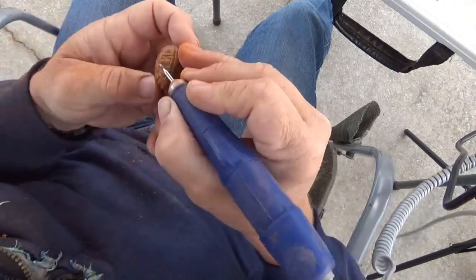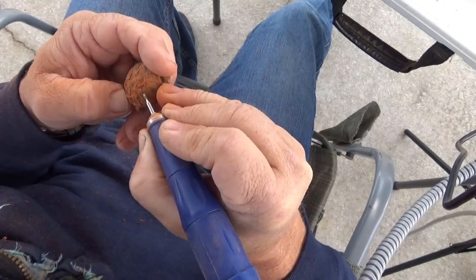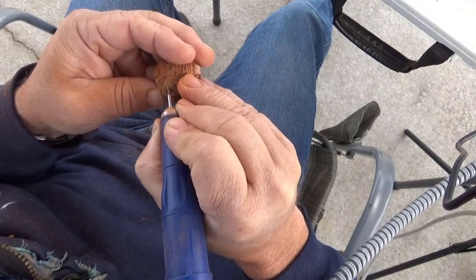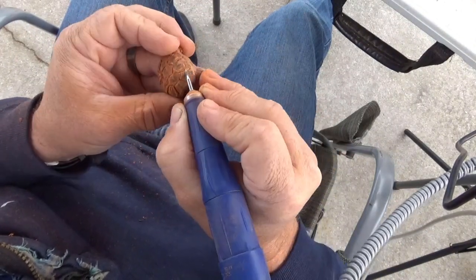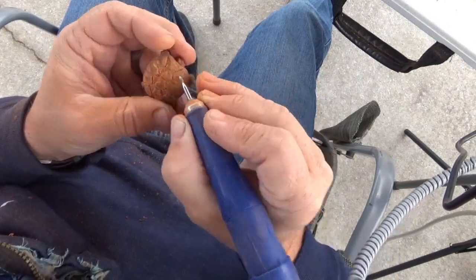The first one I carved had a pretty smooth shell — it didn't have a lot of texture, which made it go a lot faster. This one here I had to go around and make each little bump on the shell stick out. It takes a little bit longer, but it has a lot more texture to it and looks pretty neat.